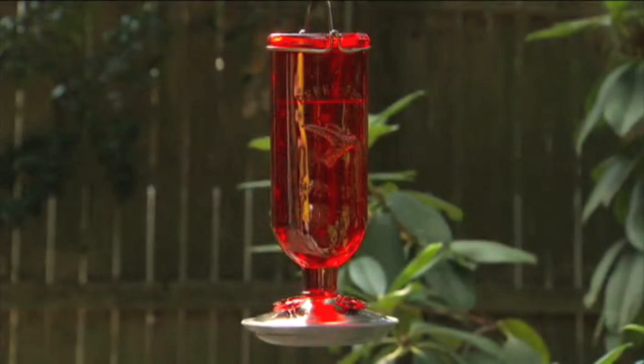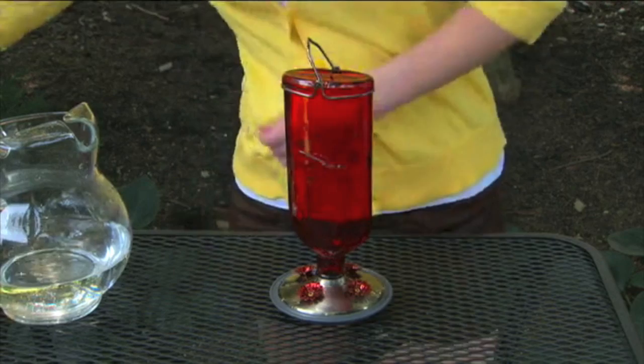The Elegant Perky Pet Antique Glass Hummingbird Feeder is a traditional bottom fill feeder that will add a classic look and attract hummingbirds to your yard. First, remove the product hang tag and label.